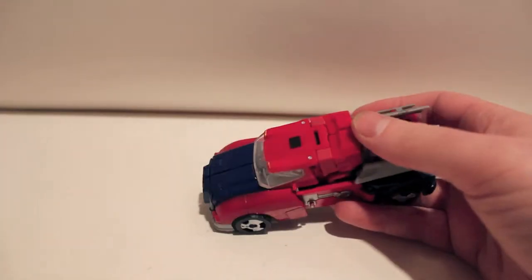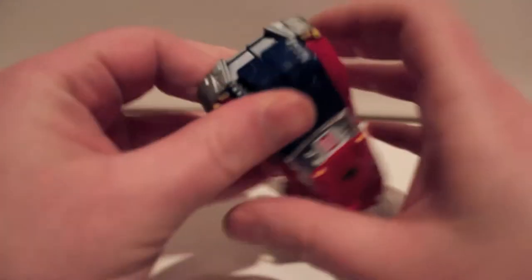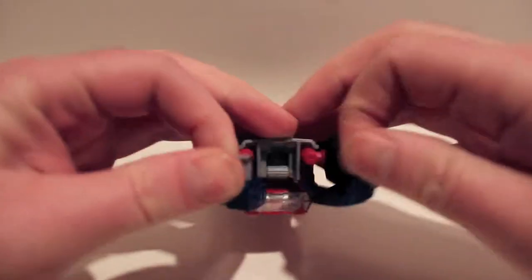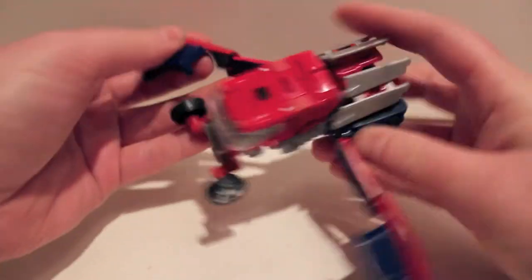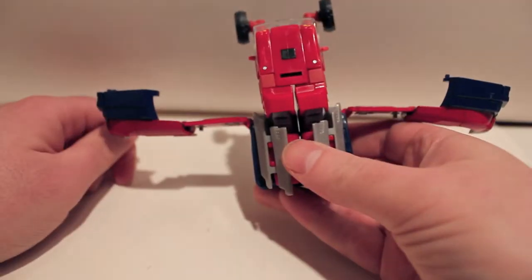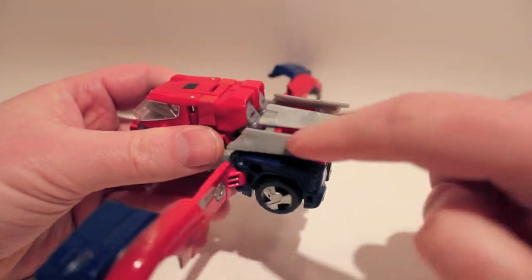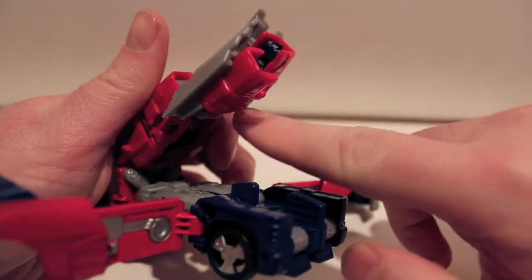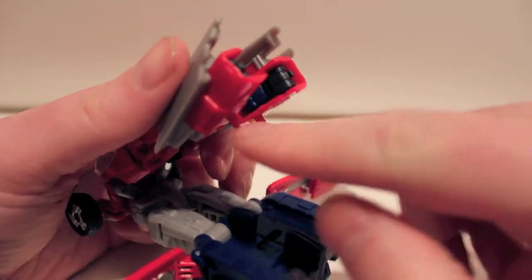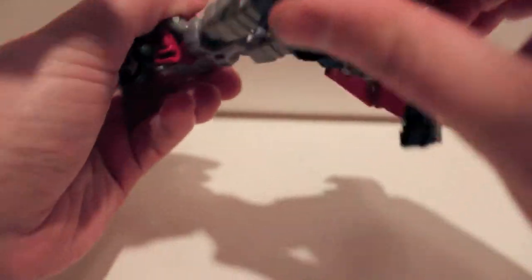He does have a pretty neat transformation, especially with the legs. What we're going to do is come up to the front here and split the front in half, then splay out these sections completely out to the sides. Then we come under here — these are the arms folded up, and they actually peg into the legs. So we're just going to pop these up. You can see the peg holes there on what will become the tops of the forearms. These pegs just peg in right there. Then fold and rotate at the waist 180 degrees.